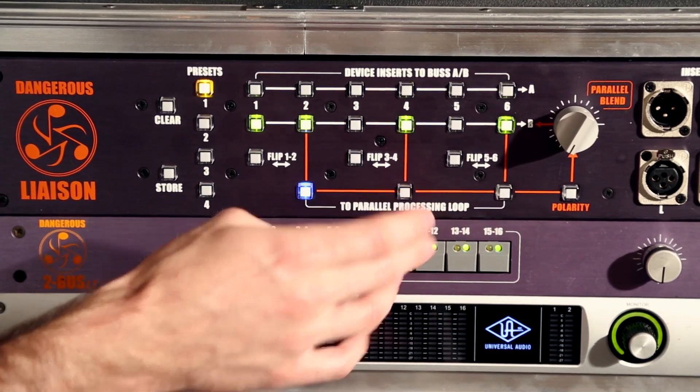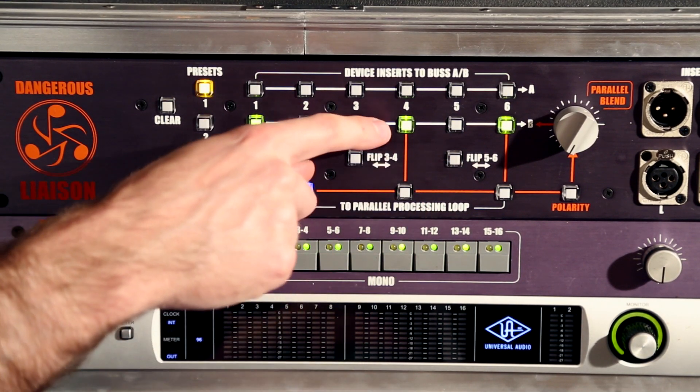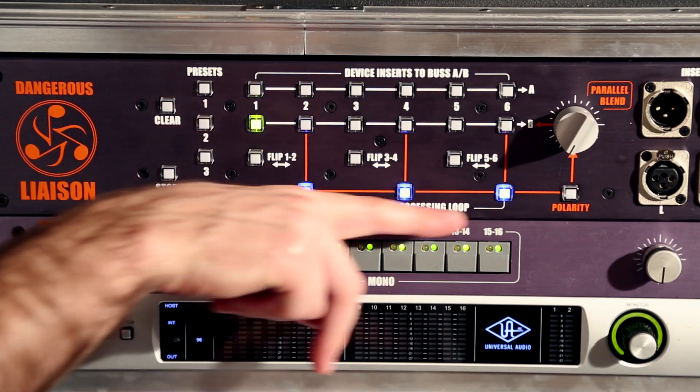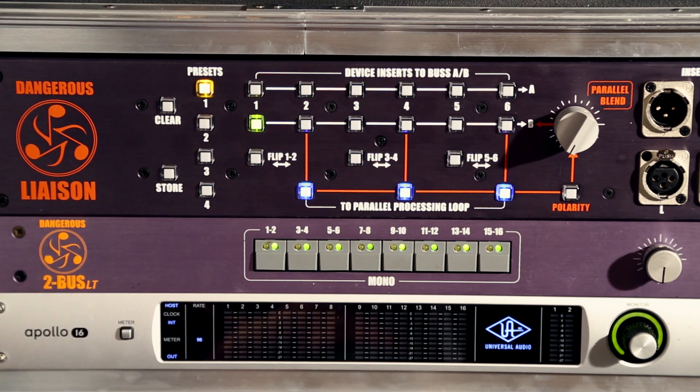Taking these out of the parallel bus shows that 6 and 4 are still engaged, now on bus B. Putting them back into the parallel bus removes their lights, showing they're only going to the parallel bus and not bus B. Once you start using it more it becomes very clear. It's helpful to have a visual showing the beginning and end of your signal chain, and what's going to bus B versus the parallel bus.